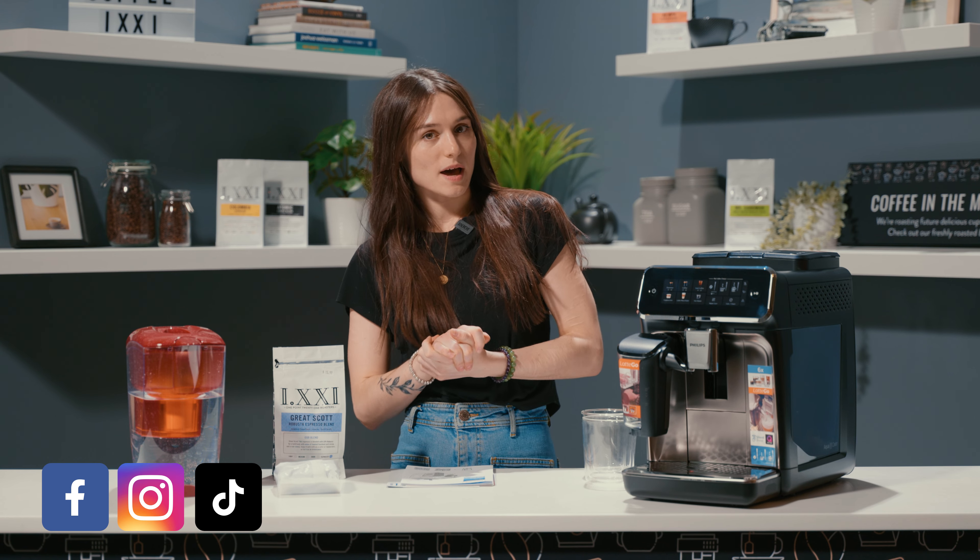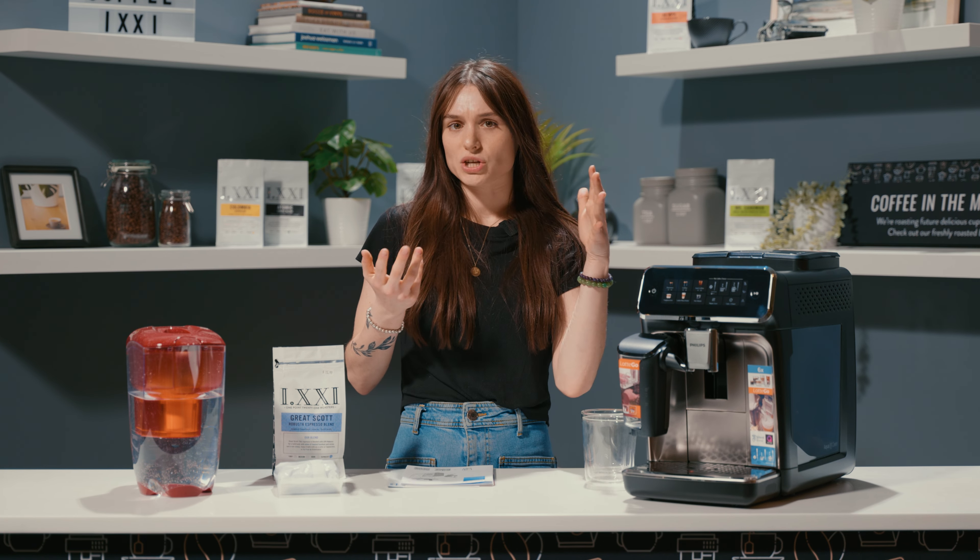So this is a new machine from Philips. It is a super automatic espresso machine. It's got a few really cool upgrades. So if you watched our unboxing with Neil, he kind of touched on them a little bit there and you can find that video just up in the top corner here.